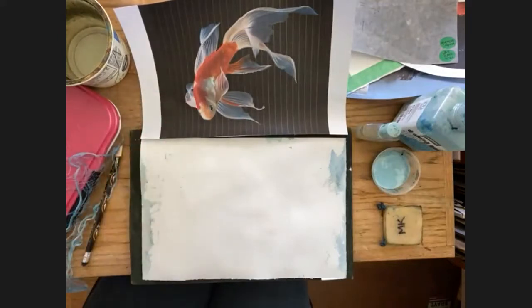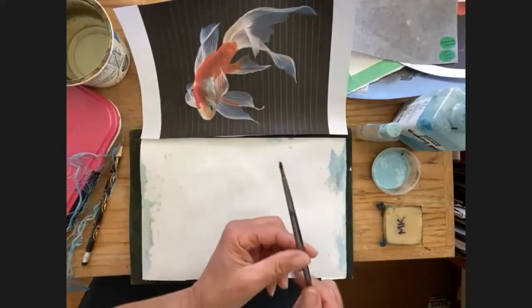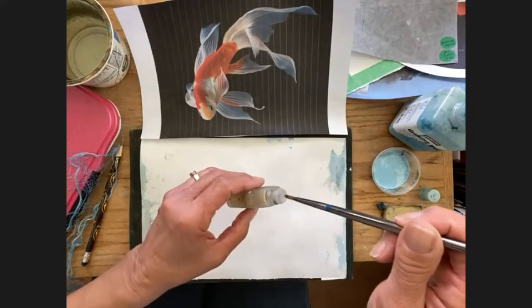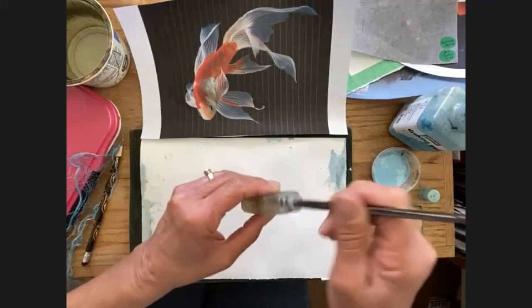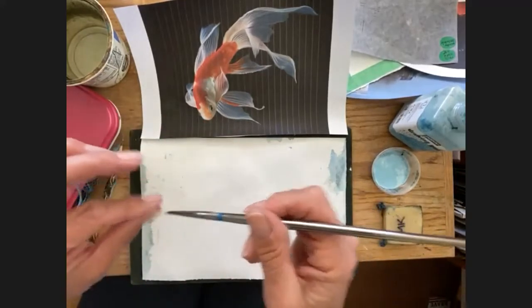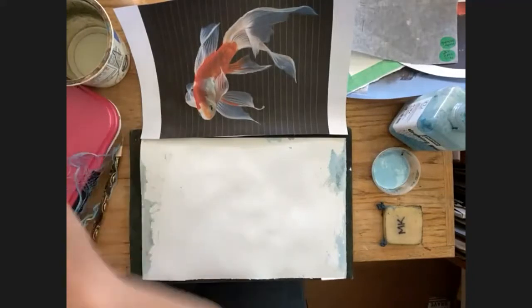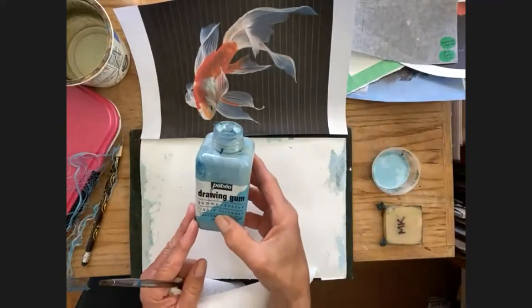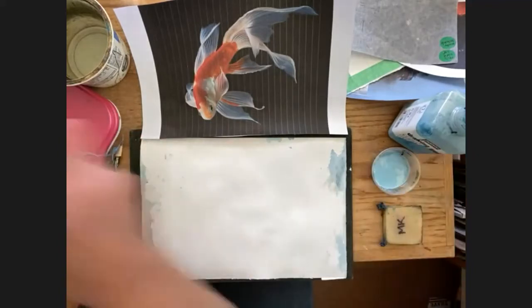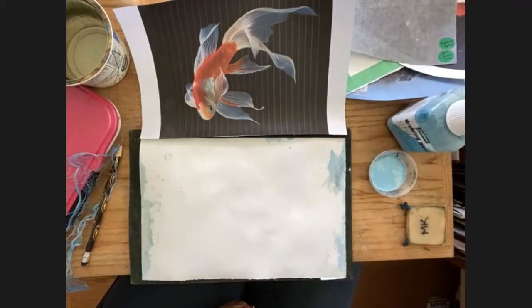The first step is to use Pebeo to do the fish and the fins. I always use a good brush, but here is the number one secret: you have to put your brush into dilute shampoo. Work the shampoo through your brush with your fingers, then you're ready to dip it into the Pebeo. This is Pebeo — it's drawing gum, it's liquid frisket. It's the best liquid frisket you can buy; I've tried almost every other brand and won't even use them.